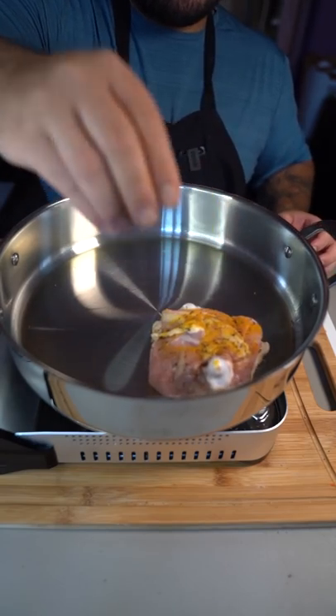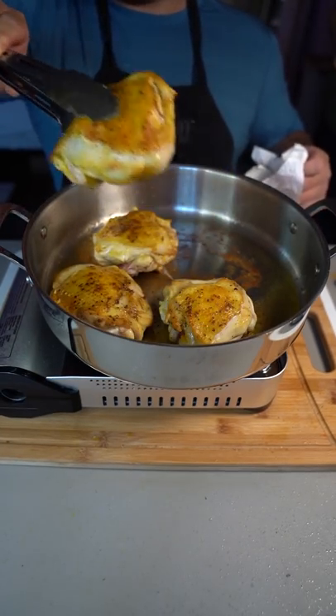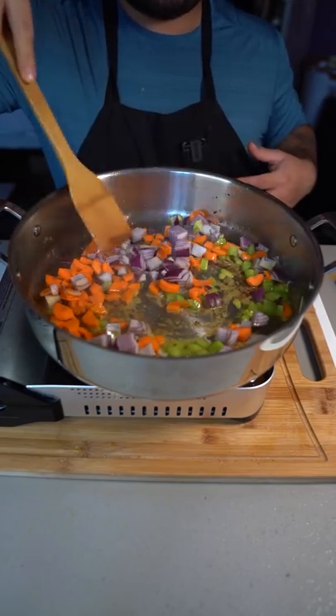Chicken goes in skin side down. Flip after three minutes and cook for another three, then remove. In the same pot, go in with the celery, carrot, and red onion.